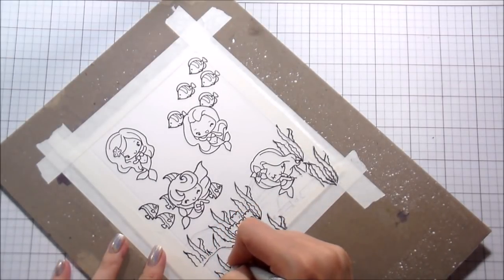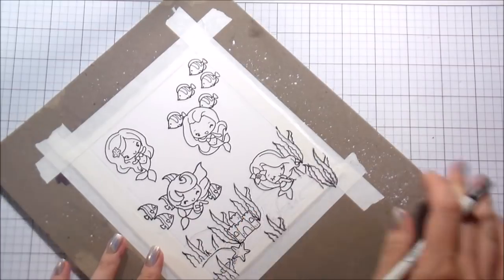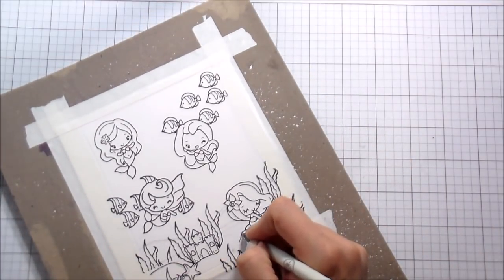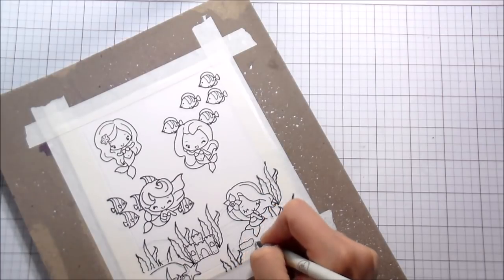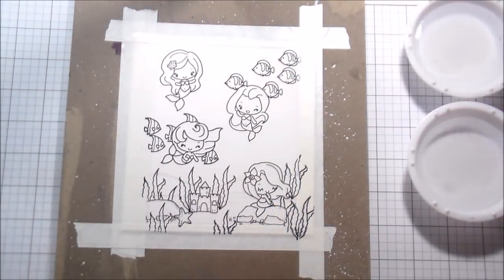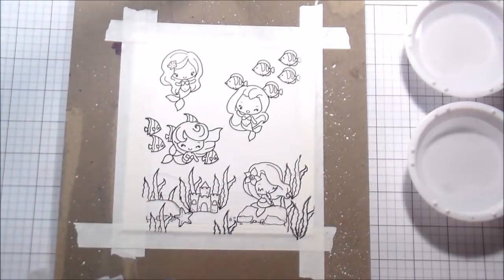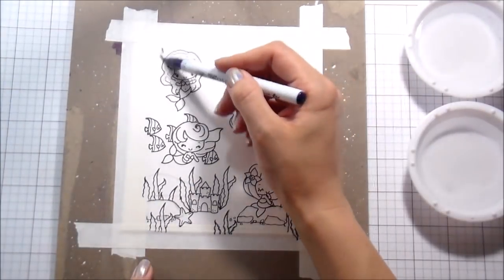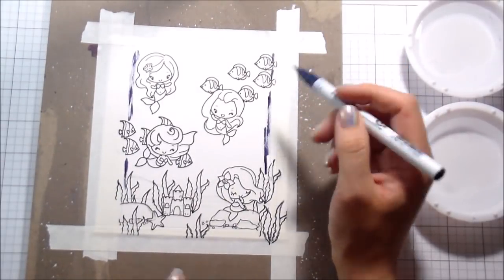Now that I have everything kind of stamped out — I've got my fish in the background — I am just using a Copic-safe writing pen to outline the things that I hand drew, like those rocks. I'm not going to outline the sand dunes in the back because those are really just a guide for me with my Zig Clean Color markers. I have removed all of the masks. Just want to put that out there because they are paper — if you get them wet, you will ruin them.